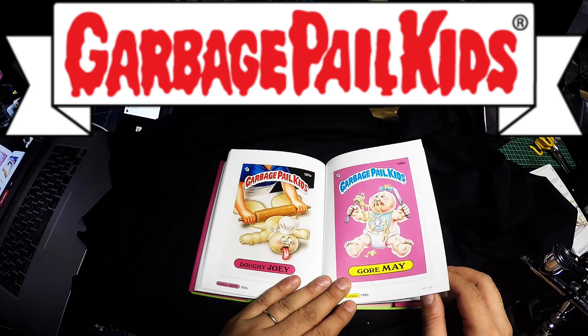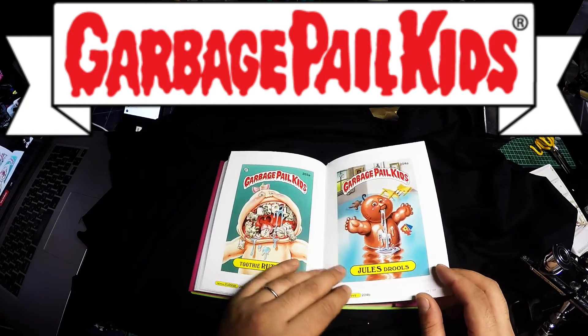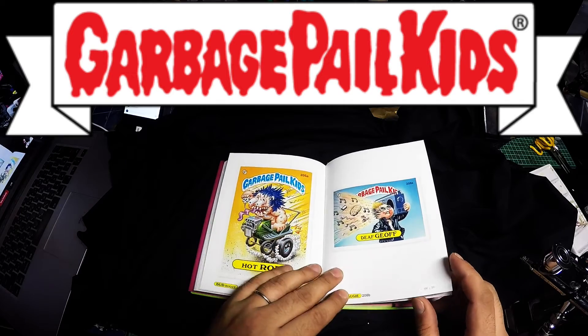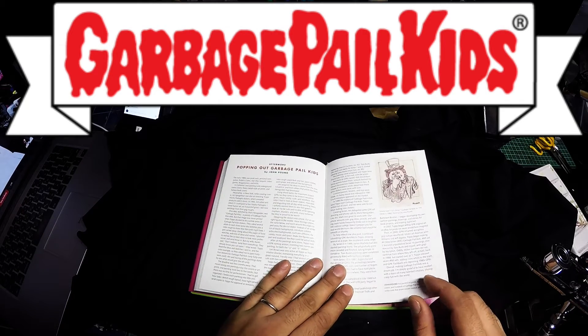Doey Joey, Gory May, Jewels Droels — okay, that's pretty cool. Toofy Roofy, Hot Rod, Def Jeff. And that's it.